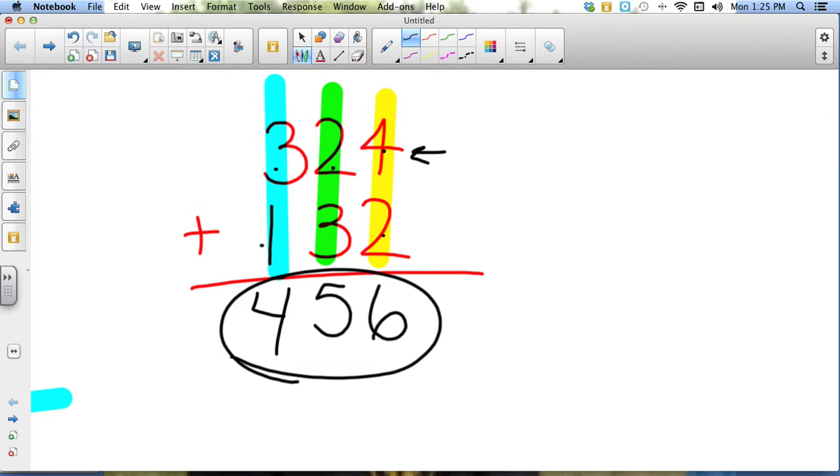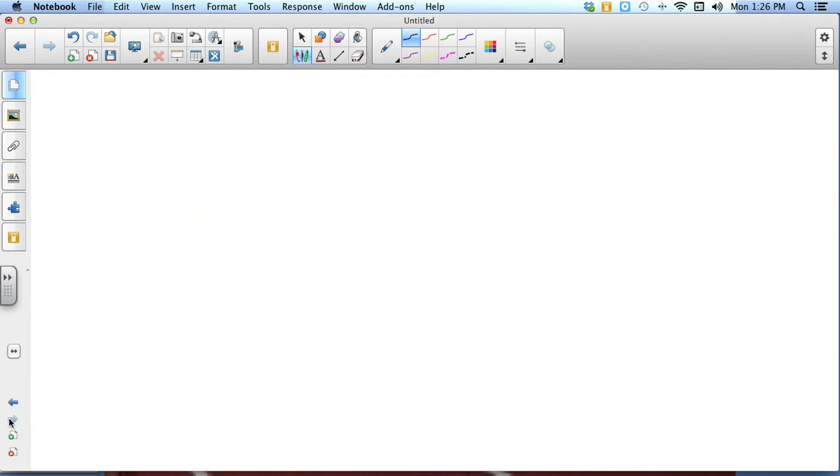If we ever have a number — just like we did when we were adding two-digit numbers — that is two digits in any column, we need to carry it over to the next column: the number in the tens digit. Let me show you what I mean.